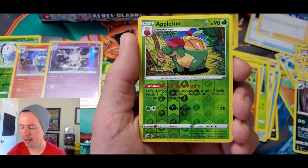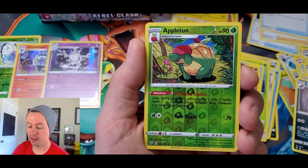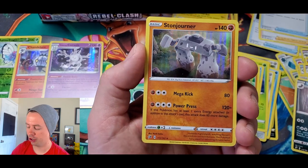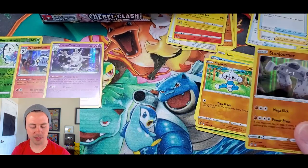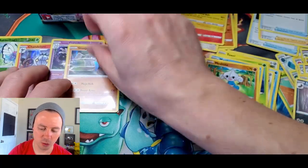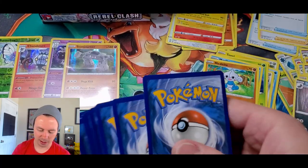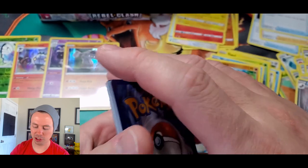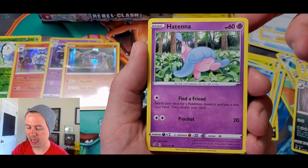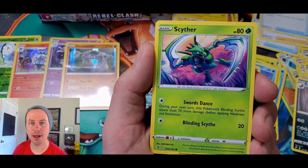We got Applin — you got a little piece of apple on your face there, Applin — and a Stonjourner holo rare. I'm super pumped we get these close-up shots with high-definition zoom. Galarian Darumaka, Hatenna, Scyther — one of my all-time favorite Pokemon as well.